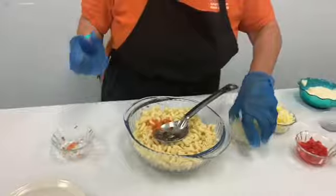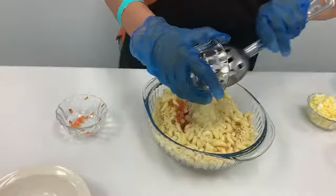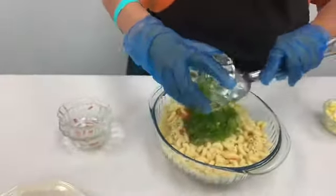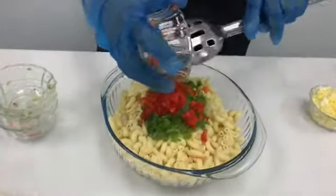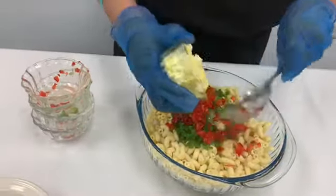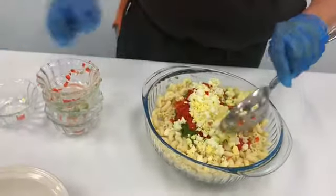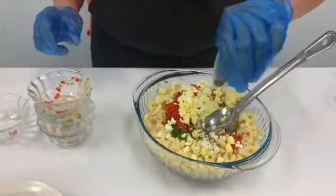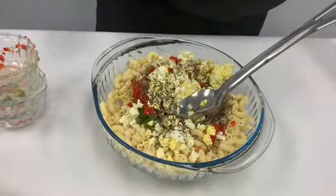I also have onions to put in here, and I also have bell peppers — I have the red bell peppers to put in here too. I also have eggs to make it real delicious. On my greens I put a little pepper so it's gonna have a little spicy taste to it. And I have a little salt.